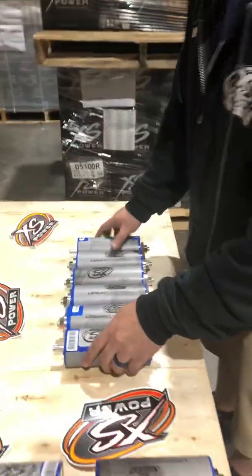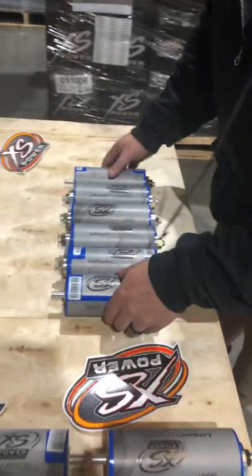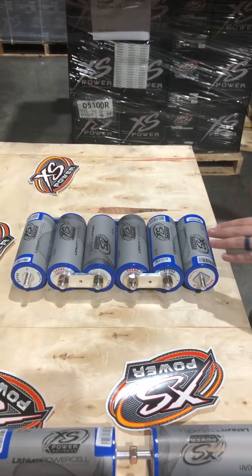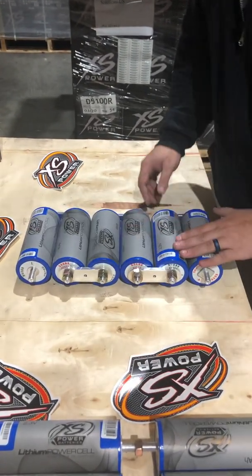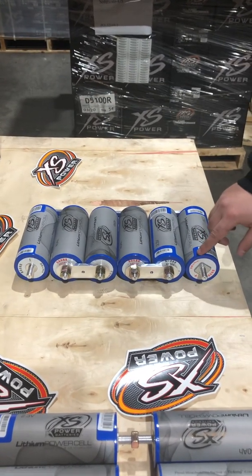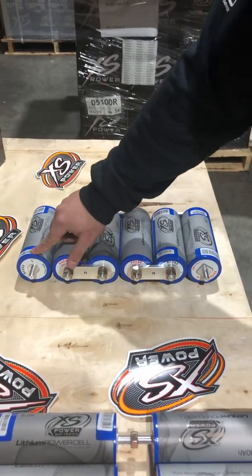We're going to start off with this bank right here. I'm going to spin it around for you to give you an idea of what you're looking at. This is a fully assembled bank. As you can see, we've got six cells in series — positive, negative, positive, negative, positive, negative on this side.